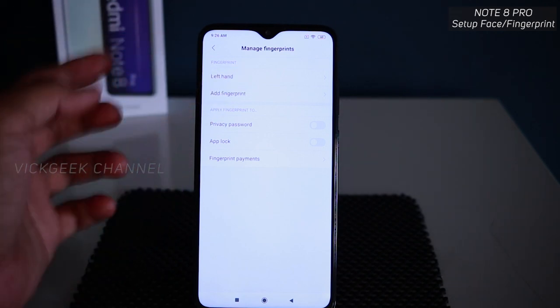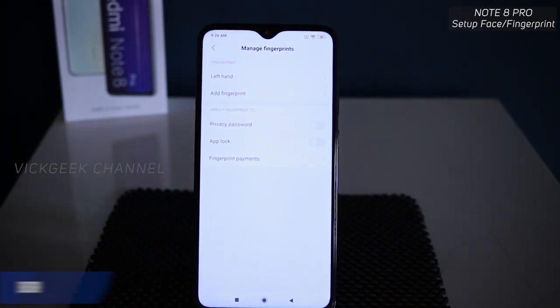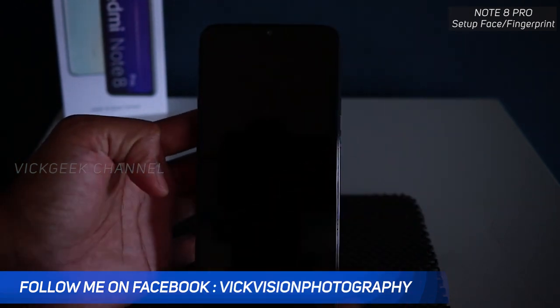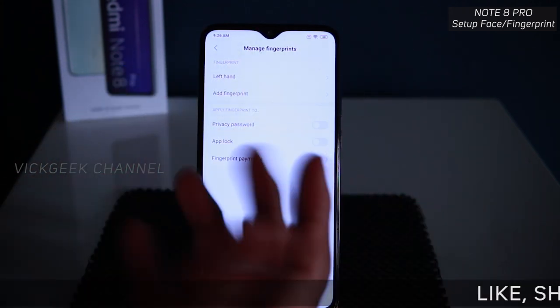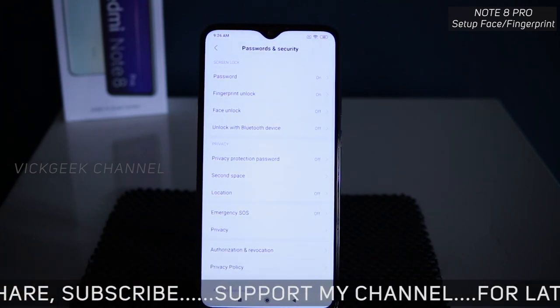Now that the fingerprint is set up, let's lock the device and see how fast it works. Lock, unlock, lock, unlock — it's literally very very fast and seamless. You can also set up other fingers and use them for different things.